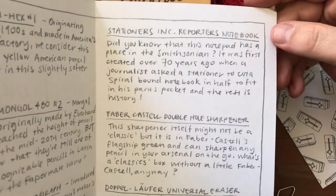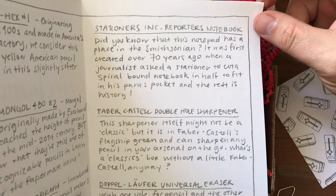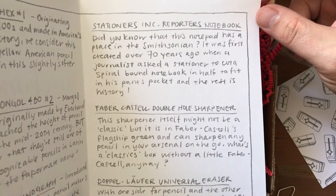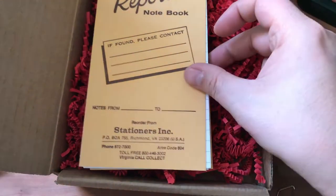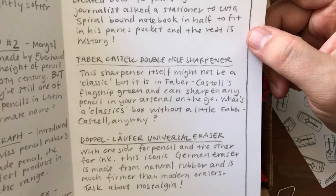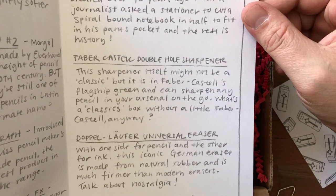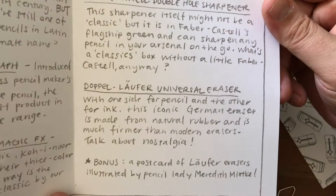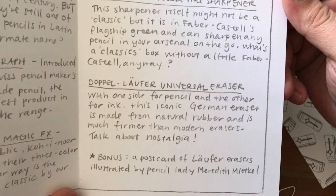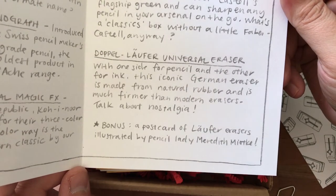The colorway on this seems to be blue, orange, and yellow — maybe a lighter red, I'm not sure; won't know until I get it on the page. The Stationers Inc. Reporter's Notebook — did you know this notepad has a place in the Smithsonian? It was first created 70 years ago when journalists asked a stationer to cut a spiral-bound notebook to fit in his pants pocket — and the rest is history. The Faber-Castell double-hole sharpener: it's in Faber-Castell's flagship green and can sharpen any pencil in your arsenal on the go. The Doppel Lüfter universal eraser — one side for pencil, the other for ink — is made from natural rubber and is much firmer than modern erasers. Bonus postcard of erasers illustrated by pencil artist Meredith — I think that's what it says.